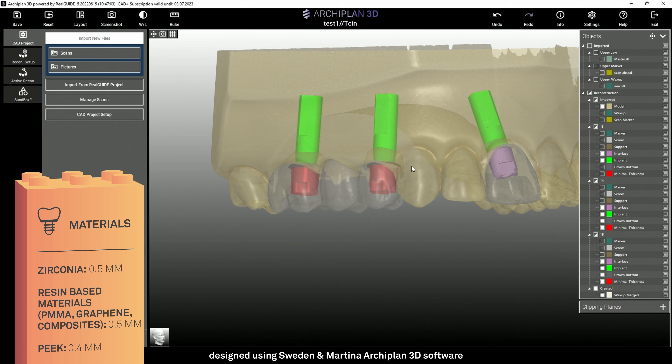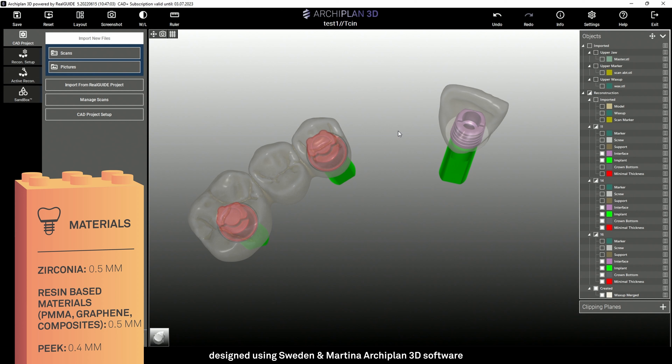The recommended minimum thickness depends on the material chosen. For zirconium, it's 0.5 mm. For resin-based materials such as PMMA, graphene, and composites, it is also 0.5 mm. For PEEK and metals, we can go down to 0.4 mm. It is possible to use your own personalized parameters, taking care to always respect the recommended minimum thickness.